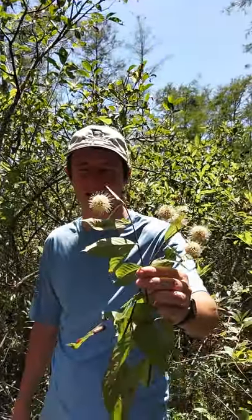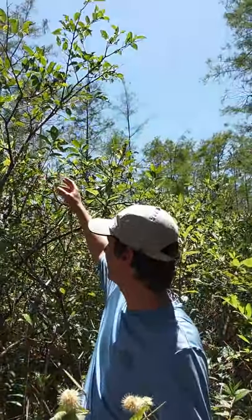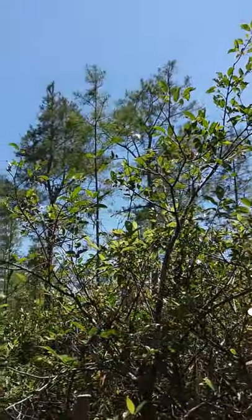Welcome back to Science in 60 Seconds here at Grassy Waters Preserve. Here's a fun question we get quite a bit in springtime: what are these golf ball looking plants? You'll see it here behind me and here in my hand. This plant is called button bush, and what looks like golf balls are actually the flowers.